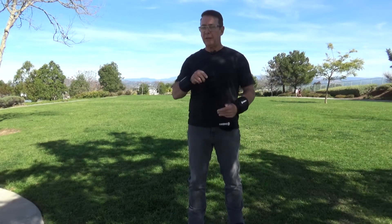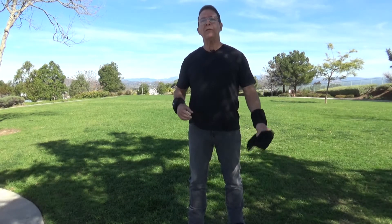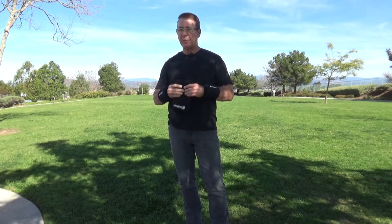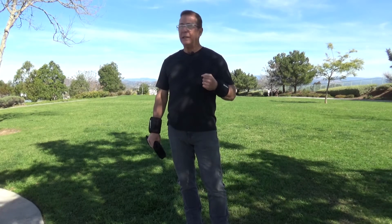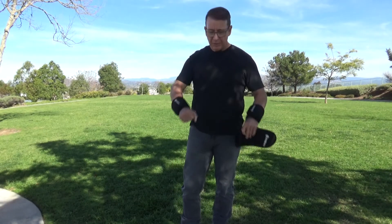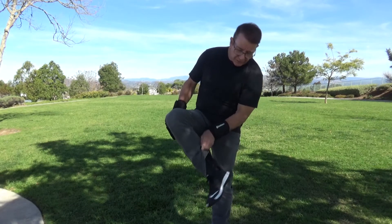Hey guys, it's Rich, and in response to several of you that have asked me to produce some video about how the ergo weights work and what they do, I wanted to wait a little bit to find out what they've done for me. So I've had mine that I've been wearing, these ones here, for about the past six weeks now.